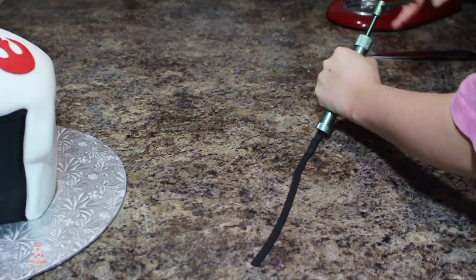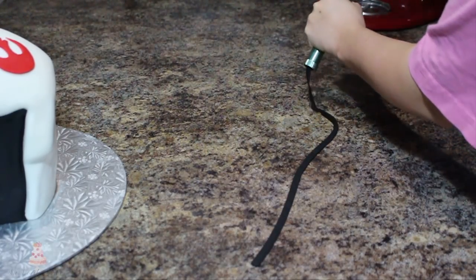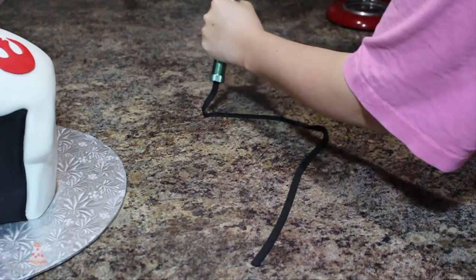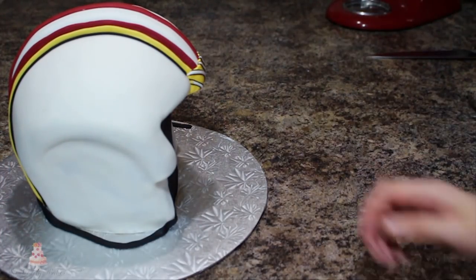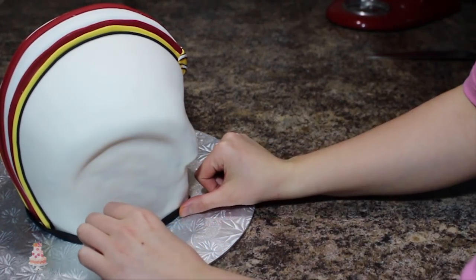You could just cut out a long black strip of fondant for this next part, but I'm going to use my clay extruder just for convenience, and I'm going to run that along the bottom of my cake and up the sides of the white that's poking out a bit.